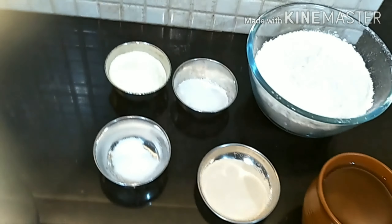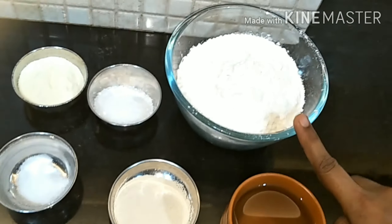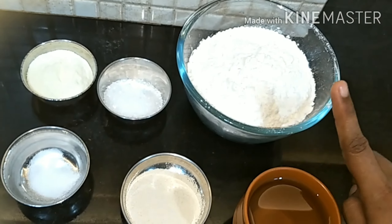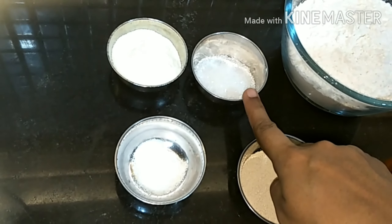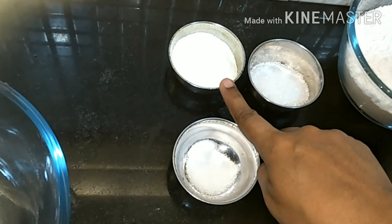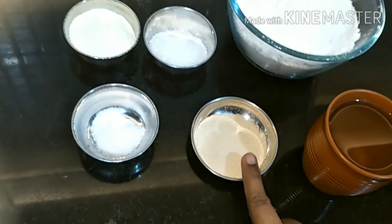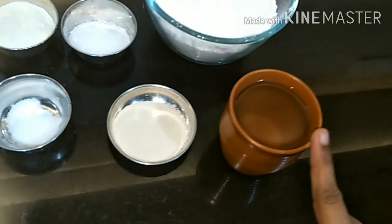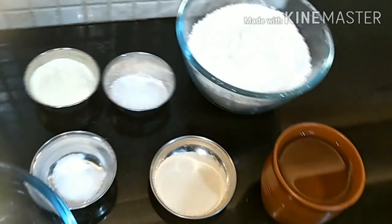Hey guys, welcome back to our channel! Today we are going to learn how to make milk bread. Here are the ingredients: 200 grams maida, two spoons sugar, three spoons milk powder, half teaspoon salt, one teaspoon dry yeast, and one cup warm water. Let's begin!